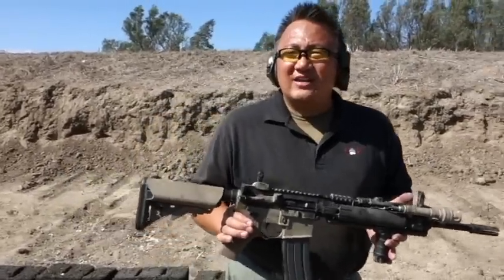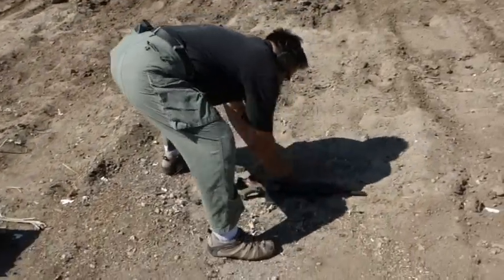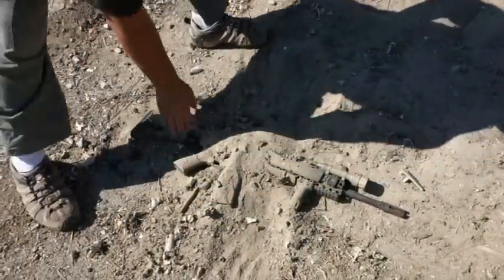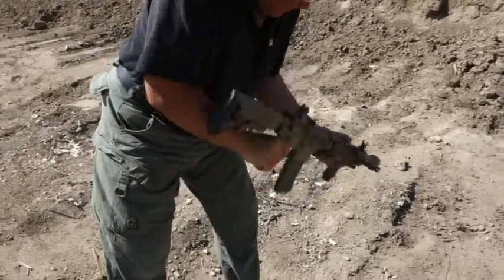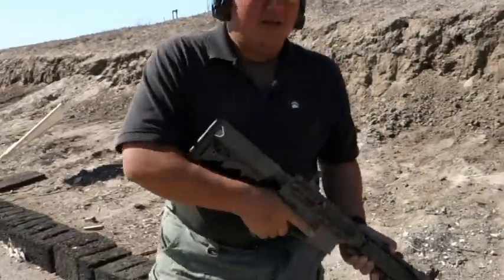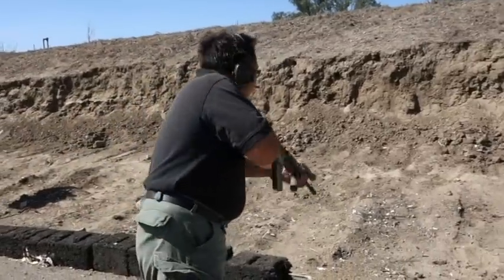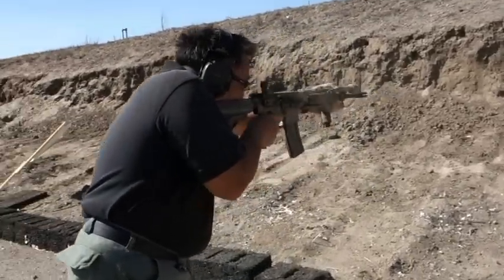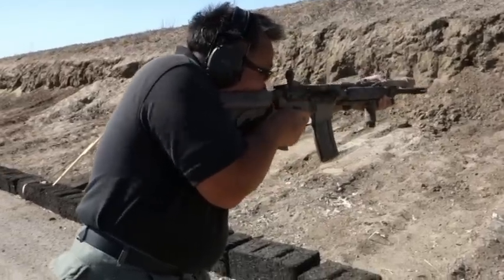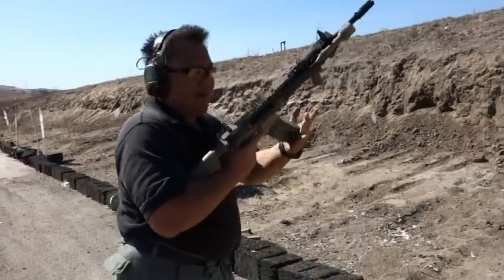So we're just going to do that like another side test. 30 round magazine, 55 free ammo. Surefire 60 round mag.